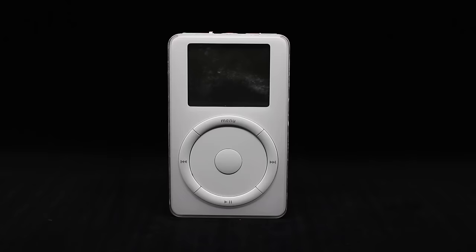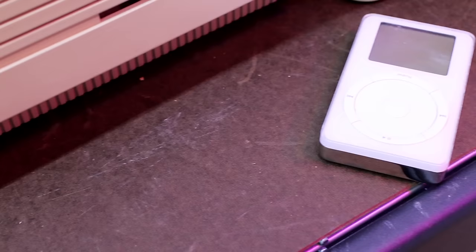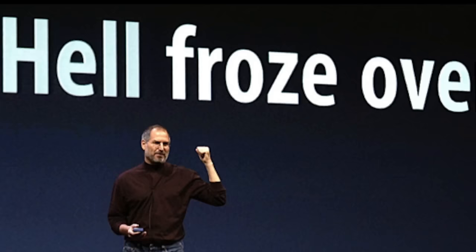The second-generation iPod made a few smaller improvements over the first. It offered a larger hard drive and a cover over the FireWire port, and Apple swapped out the moving scroll wheel for a touch-sensitive one. But this is where hell froze over and Apple added iTunes support for Windows.